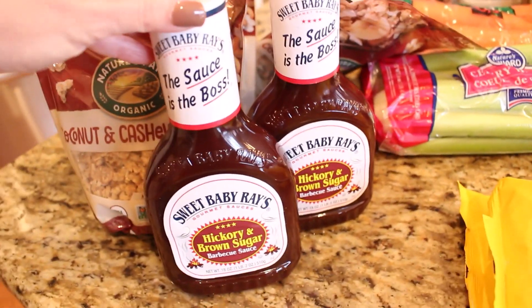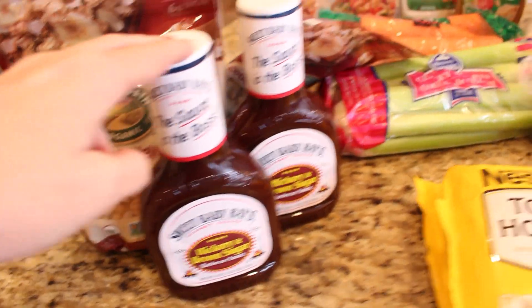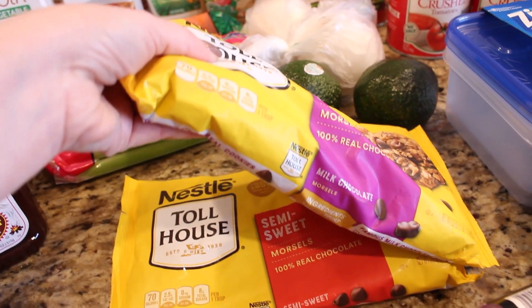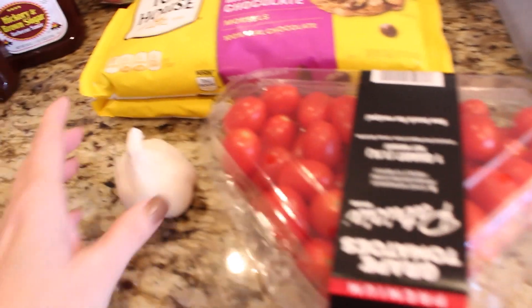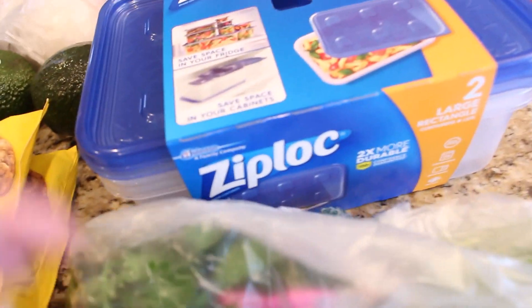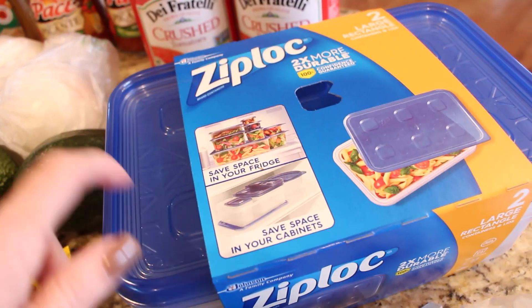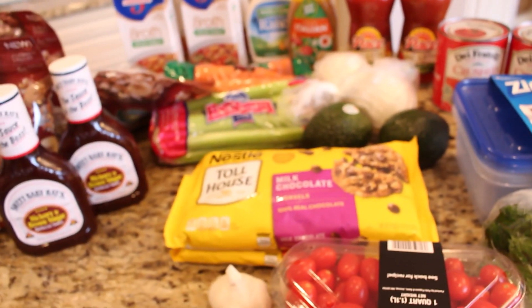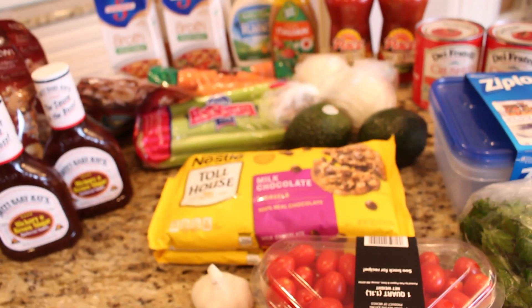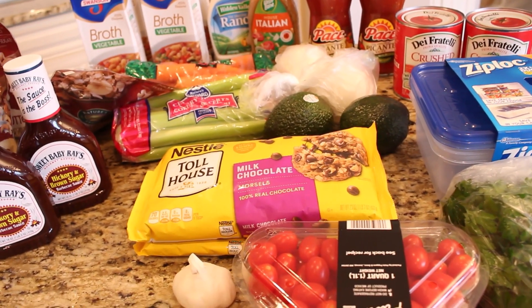I have a couple avocados, some onions, celery, and carrots. My absolute favorite is this coconut and cashew butter granola — I always put it on top of my oatmeal. I have a couple extra Sweet Baby Ray's hickory and brown sugar barbecue sauce, two big bags of Nestlé Toll House semi-sweet and milk chocolate chips — they were on sale. I also got some grape tomatoes, a little head of garlic, some parsley, and a couple of Ziploc big containers for freezing soup later in the week.